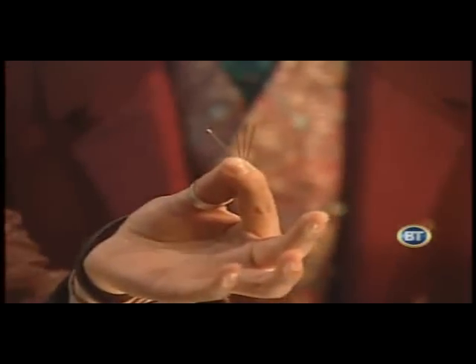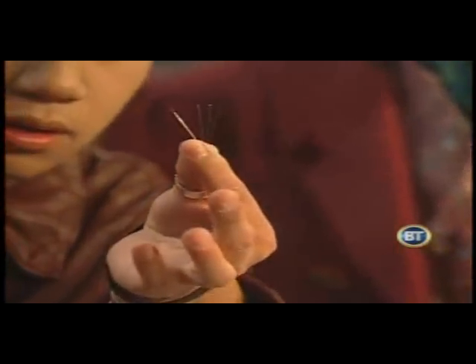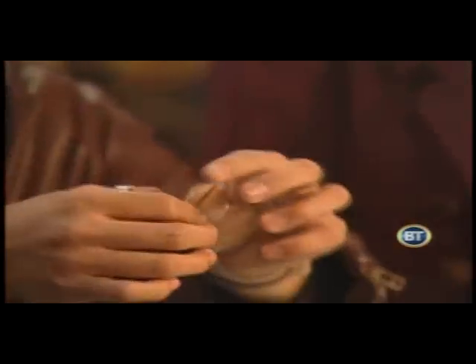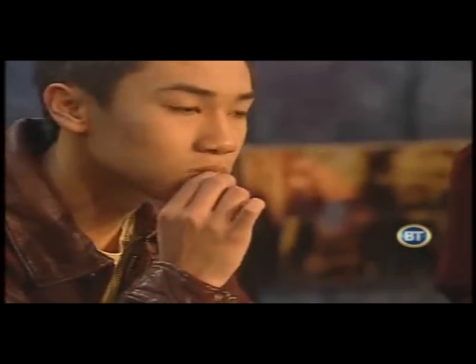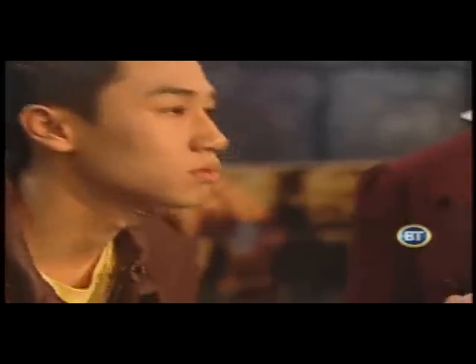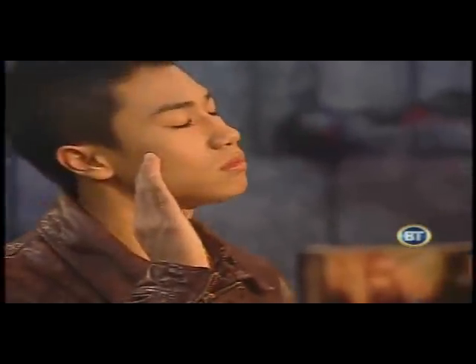Four needles — I see them, I can confirm they're four very sharp needles. Alright, here's what we're going to do, just watch. Oh no, oh no, that might hurt a little. Is he going to be okay?